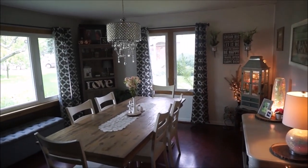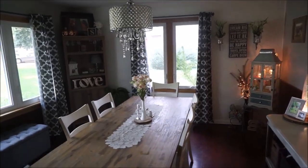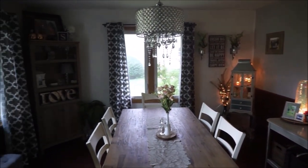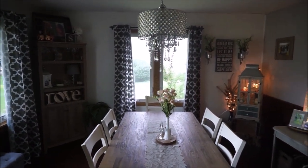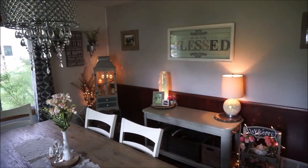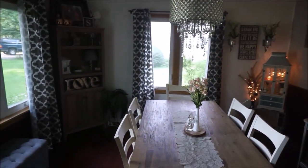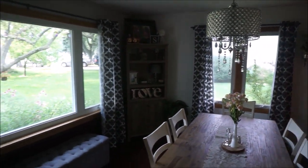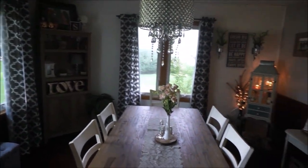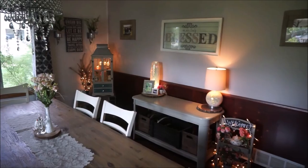Hello you guys! Welcome back to day three of my summer home tour series. Today we are going to be touring the dining room and just like the last two videos, I'm going to be going through each part of the dining room as thoroughly as I can, letting you guys know where everything was purchased from, why I might have things set up a certain way, and all of that fun stuff. So I hope that you guys are enjoying this series — let's get started.